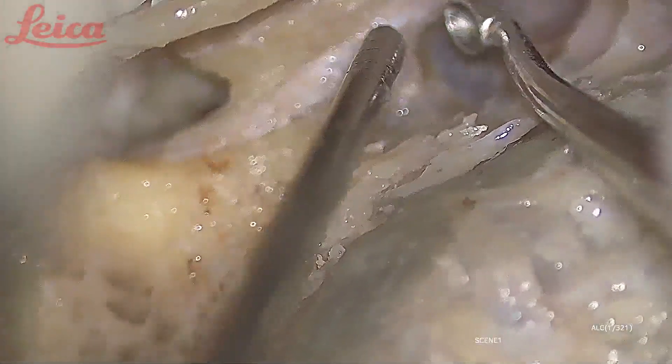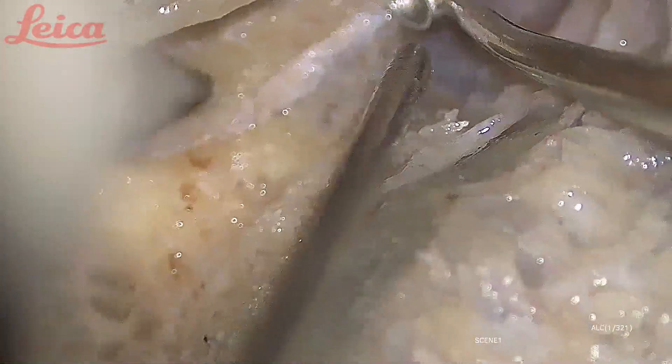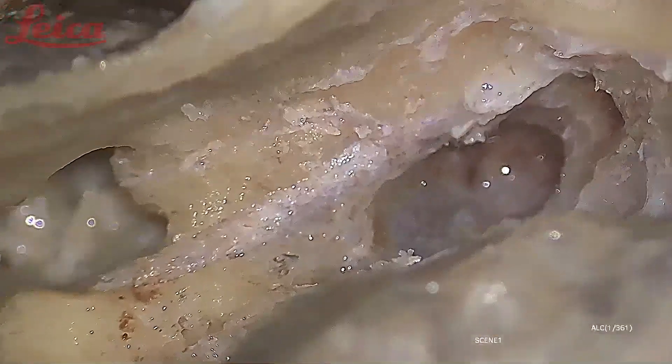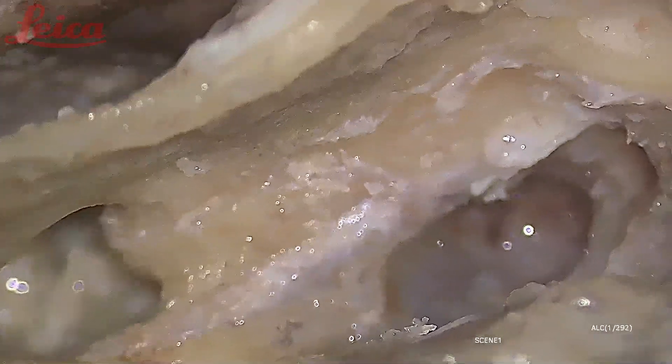Here you can see the chorda-facial angle very clearly now. The chorda tympani is taking origin here.